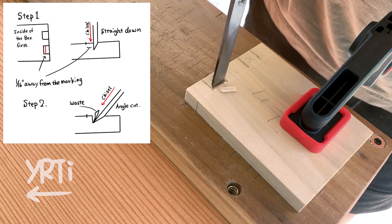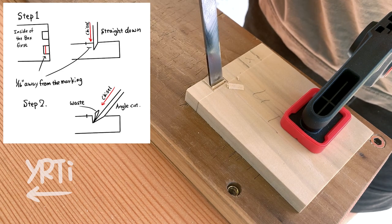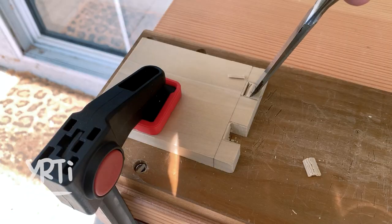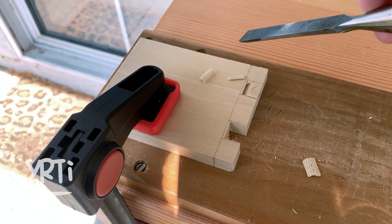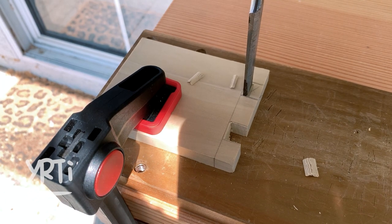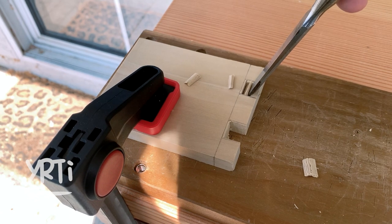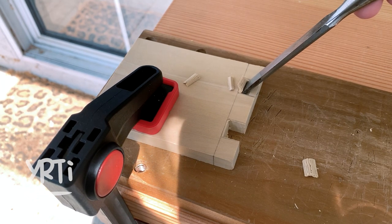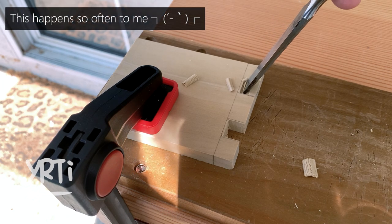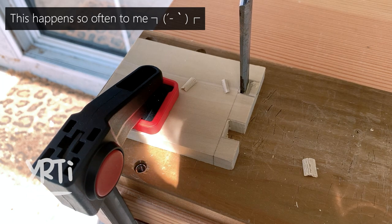You should start it from the inside of the board just in case. Then you flip the board and do the same thing. One thing you should be careful about here is when you flip the board, please be sure the cut-off waste isn't under the board, especially when you are handling a softer wood. This is to avoid the board's surface from getting dented.